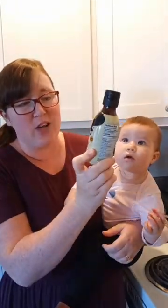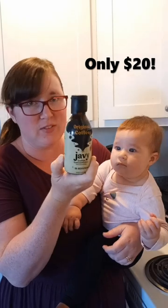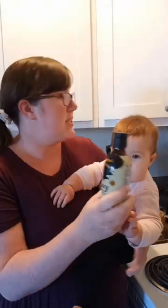You get 35 cups of coffee out of this six ounce bottle — that is pretty cool. This literally tastes exactly the same as my favorite K-Cup.